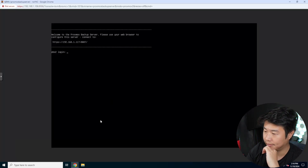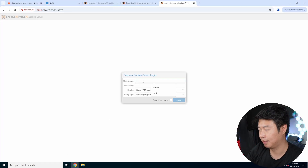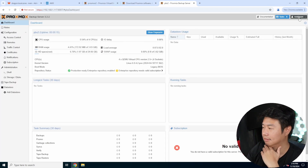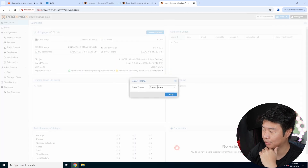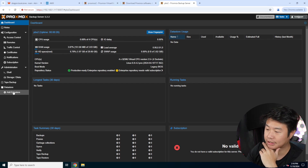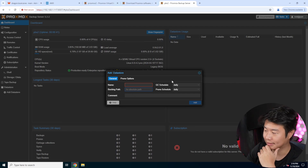When it's up, we can accept the certificate, log in, and see the interface — which is very similar to your normal Proxmox. We'll pop it out to make it a bit bigger. You can see how everything is set up here. What we're going to do is add a datastore, but we can't just add it with an NFS mount directly in the GUI since it only gives you a path.